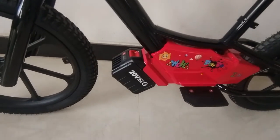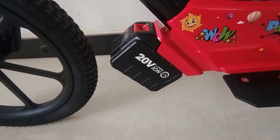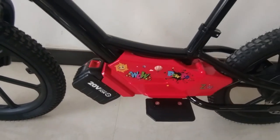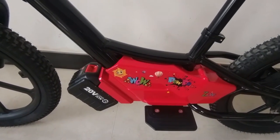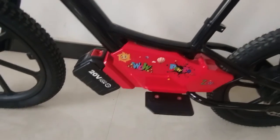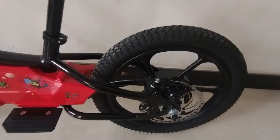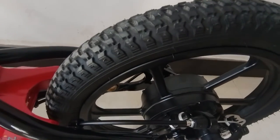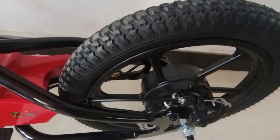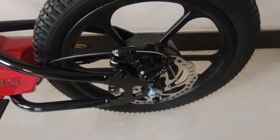Here is the lithium battery — 20 volt and 8.7 capacity. Here is our own plastic module; we put the controller inside. The feet-to-ground clearance is 17 centimeters. Here is a brushless motor with 200 watt power. They can go 20 kilometers per hour max speed — we limited it.